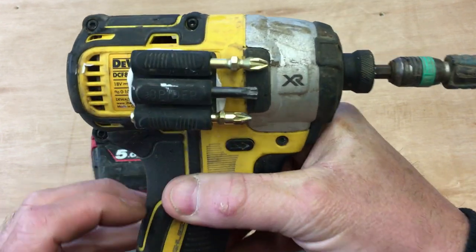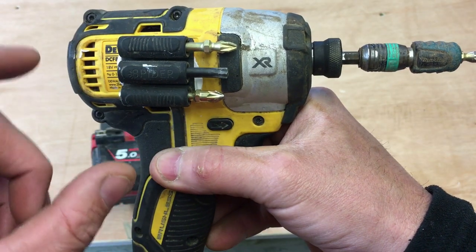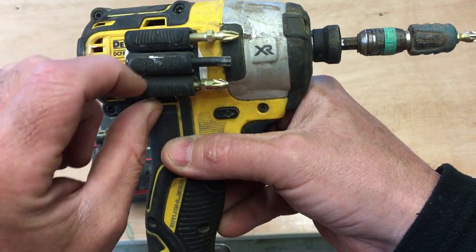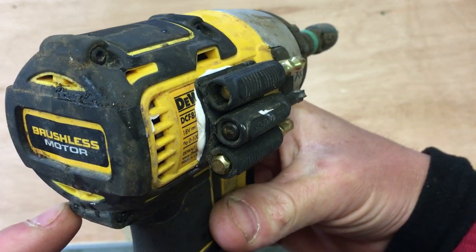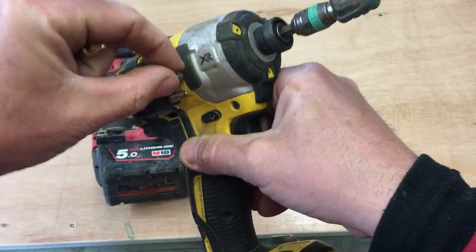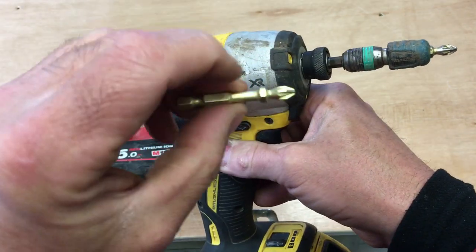The one thing I'd say is I obviously didn't clean this driver enough before sticking this on. It does come with a 3M adhesive backing pad, and that should be enough to hold it, but I didn't clean mine and it started peeling away. What I've done is used a construction adhesive — just put a blob on the back, stuck it on — and honestly that's solid, that's going nowhere.